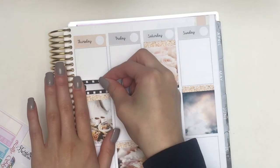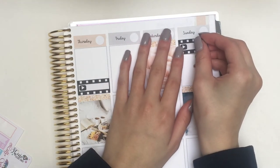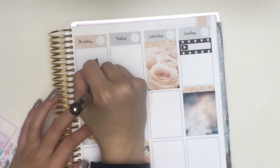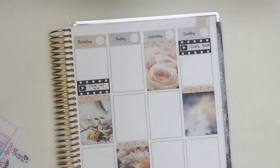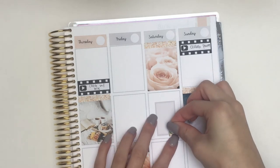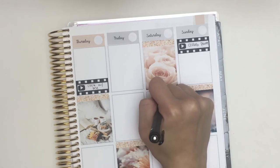Then on Thursday I'm putting down another one of those YouTube stickers from my shop to mark that cook with me I had wanted to upload, and one on Sunday for this plan with me that you're watching now. The cook with me on Thursday didn't end up going up — I just need to film the intro and then it'll go up probably Tuesday or Wednesday. On Saturday I'm putting down a half box vertically with a Luna from Shine Sticker Studio because I had a memorial service to go to.